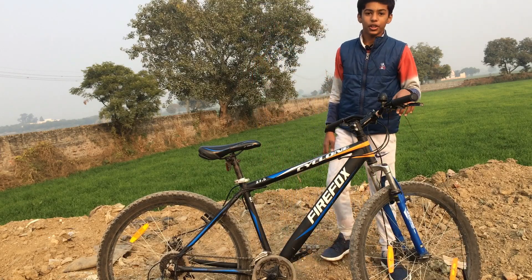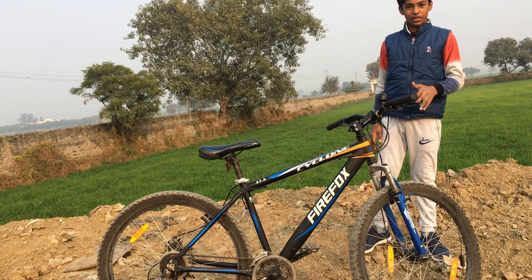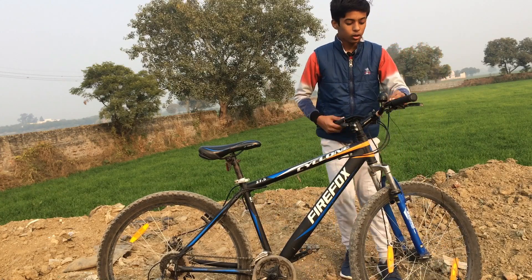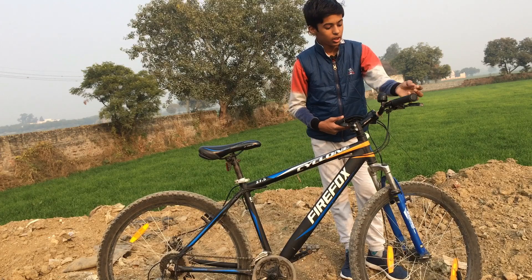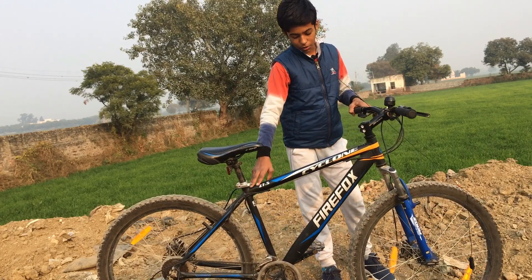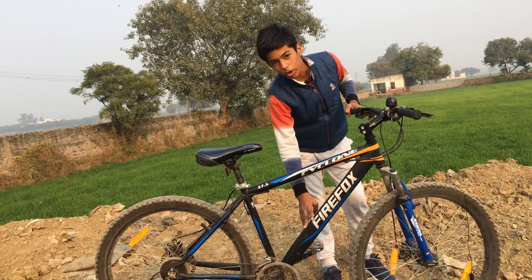It has 27.5 inch tires. It has a long handlebar, Shimano 21-speed gears, and you can see the frame. There is also a bottle holder.